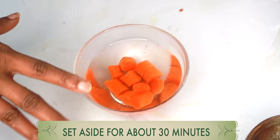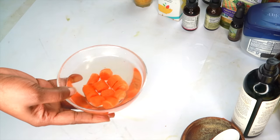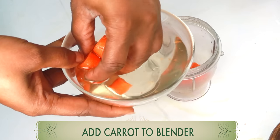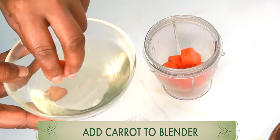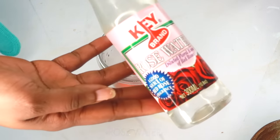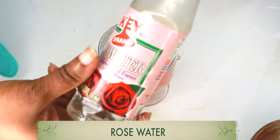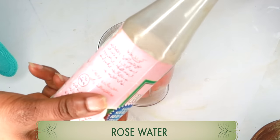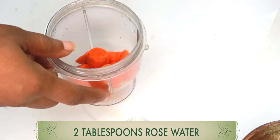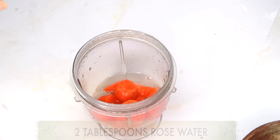Set the carrot aside for about half an hour or so to let it cool down. Once cooled, remove the carrots and add them to the blender. Now we're going to add some liquid before we blend. My liquid of choice is rose water. Rose water is hydrating and helps to balance the pH of the skin. It's an amazing facial toner and great to use in homemade DIY beauty remedies. I'm using about two tablespoons of rose water.